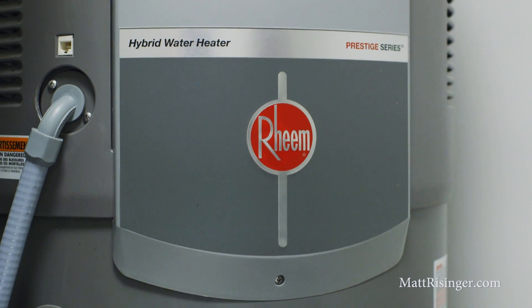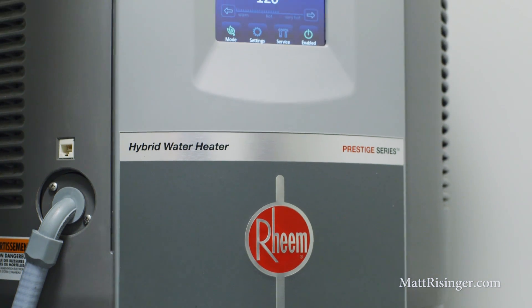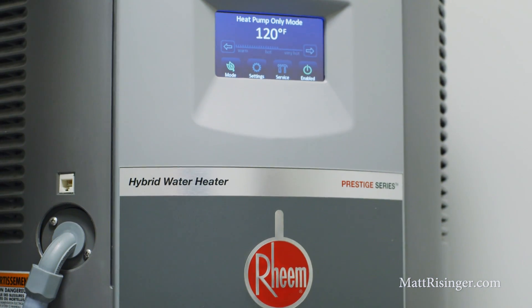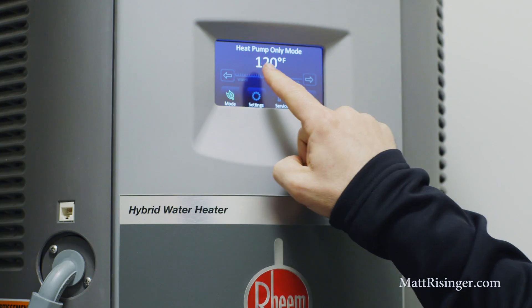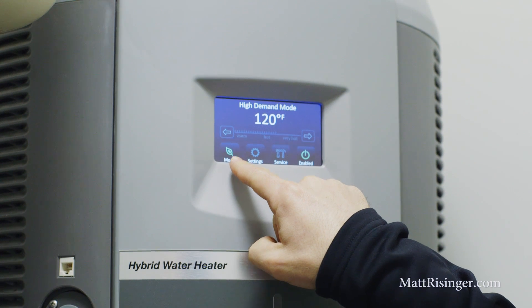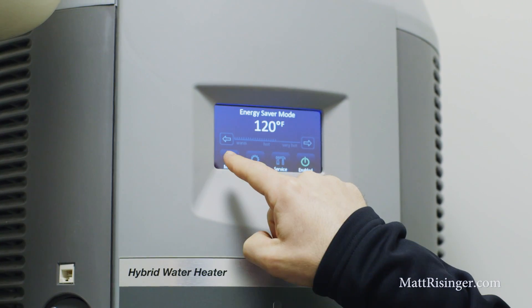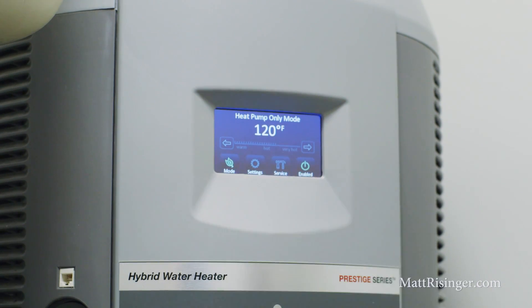The way we ran this system is we actually ran the Prestige first, running it most of the time in heat pump only mode — we're not going to allow the electric mode to turn on. It's going to dump that hot water into the Marathon, which is going to use very little electricity because it's super efficient. The Marathon will then feed the house, and we could turn either one of these off for vacation mode, which is of course very important to do if you've got an electric water heater.